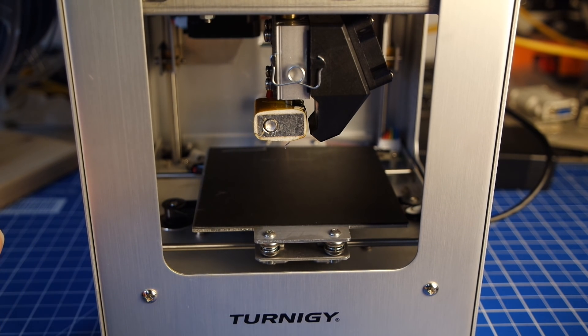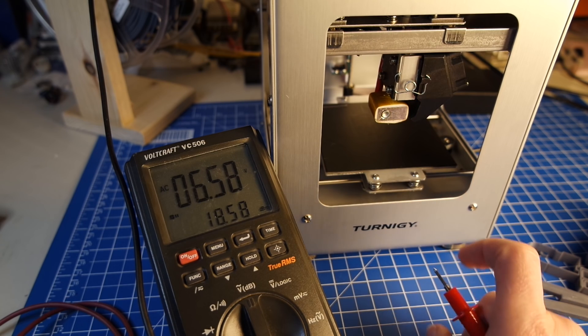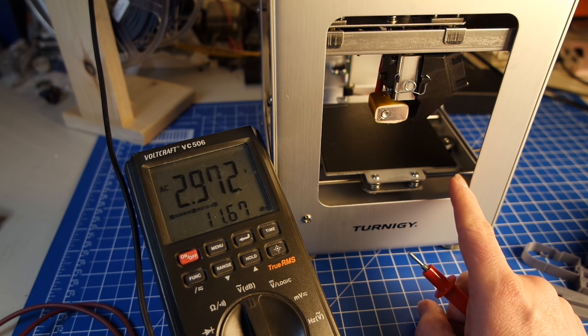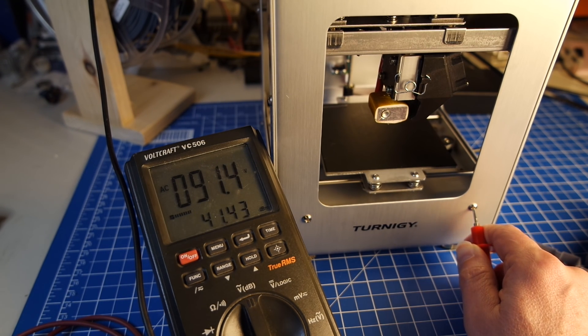That brings me to the only real problem that I found with this, and I'll just demonstrate this. It's kind of an odd thing. I did find out that the case of the printer with my power supply that came with the printer has quite a lot of potential on its outer shell. If I just measure that towards the ground, that is like 91 volts and it does give off a pretty noticeable tingle. That's an issue with the power supply that should be fixed in my opinion.